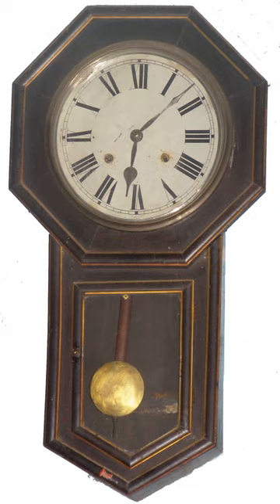Traditionally, a clock pendulum bob is a round flat disc, lens-shaped in section, to reduce its aerodynamic drag, but bobs in older clocks often have decorative carving and shapes characteristic of the type of clock. They are usually made of a dense metal such as iron or brass.